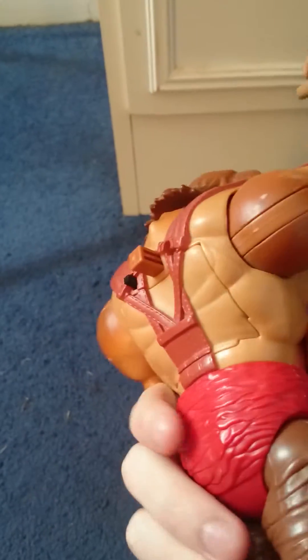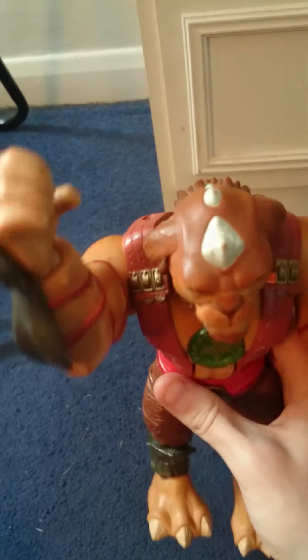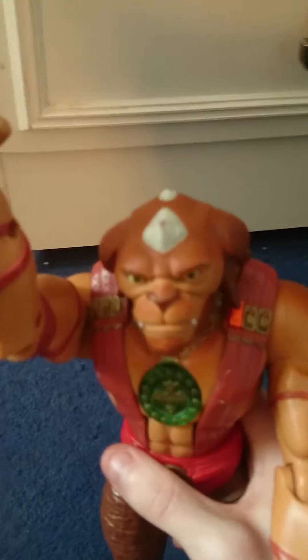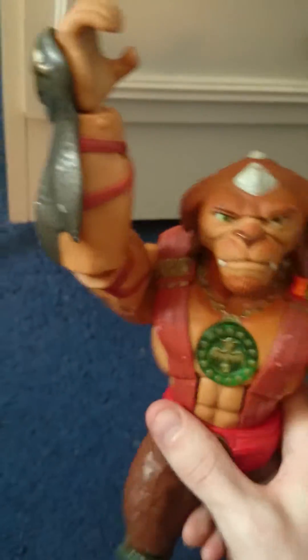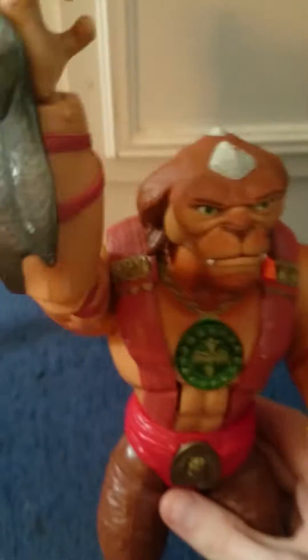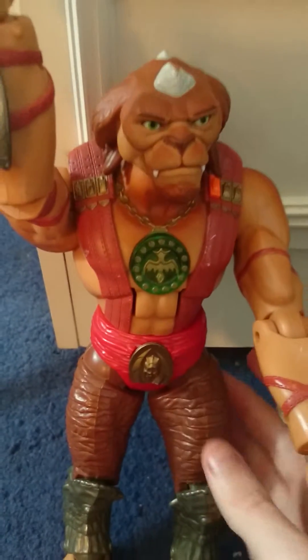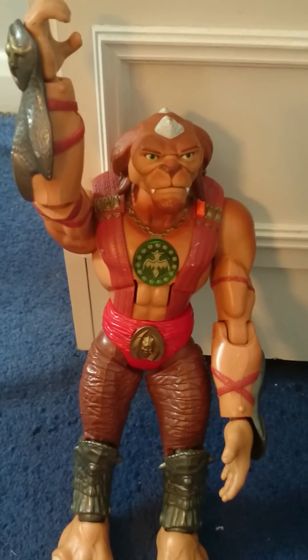This is the Toy Reviewer. Please comment down below, like this video, and subscribe to my channel. Thank you for all the support to those already subscribed. I hope you all liked this video, are having a great day, and I hope you all like Archer — because Archer likes you. Goodbye and thank you, bye bye!